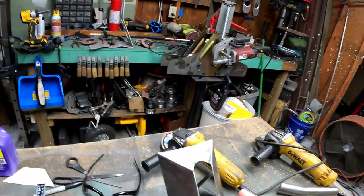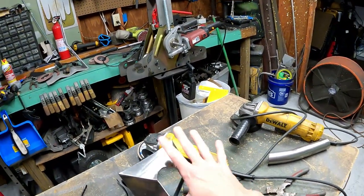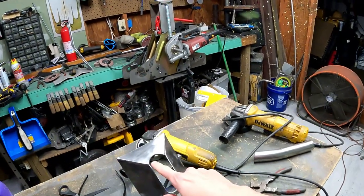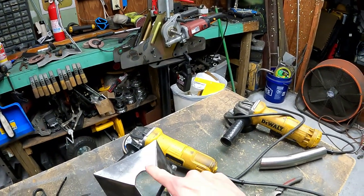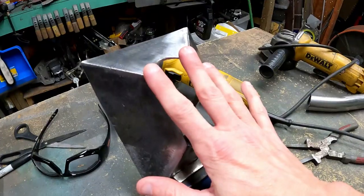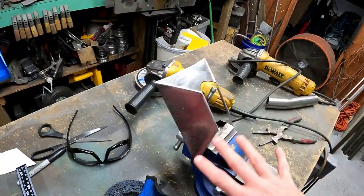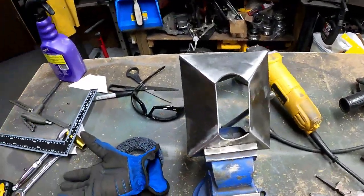I got all the pieces cut, welding them all together, got it down to what I'm trying to shoot for. Right now I'm gonna make these areas a little bit deeper so that when it sits down on the tubing — there you go — it's going to sit all the way in. But this is the general idea of what I'm going for. A little bit more cleaning up to do.